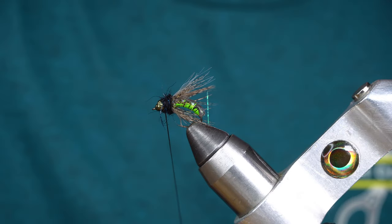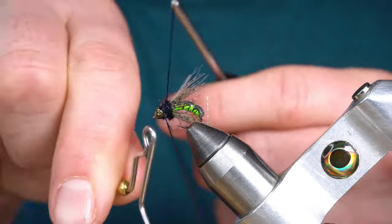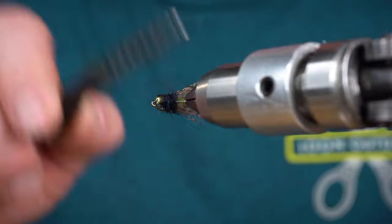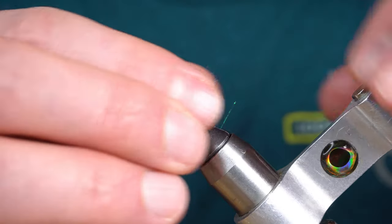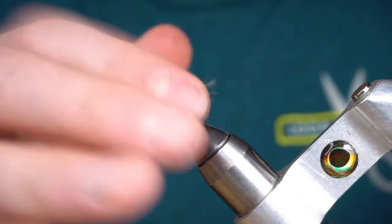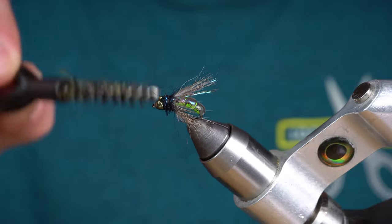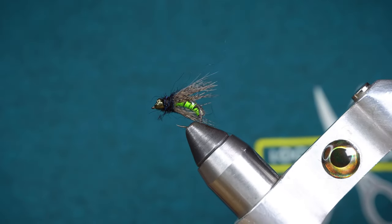Whip finish. Comb out some of this dubbing and break off any strands that are too long. And you've got the finished Hot Wire Caddis. Let's go.